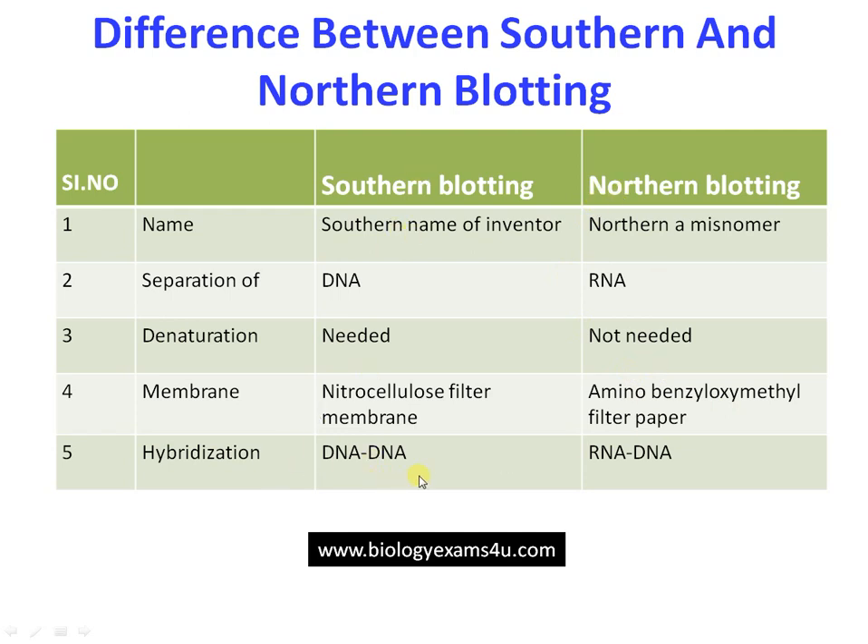Regarding hybridization: in Southern blotting, the probe is often DNA, so we get a DNA-DNA hybrid. In Northern blotting, RNA is the target molecule and the probe is often DNA, so we get an RNA-DNA hybrid — or sometimes an RNA-RNA hybrid. These are the key differences between the two techniques.